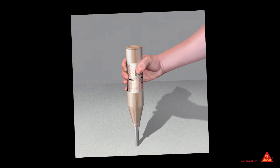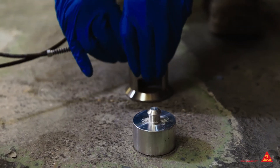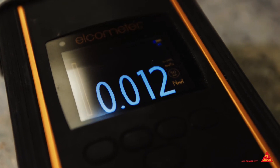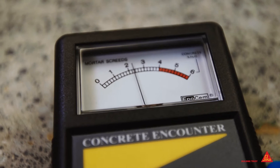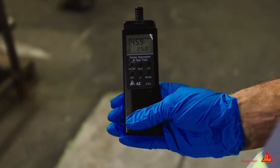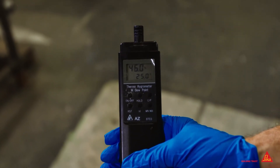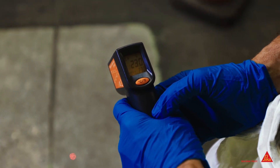To measure the compressive strength of the substrate, we would use an instrument called a Schmidt hammer. To measure the surface strength, we would use an adhesion tester. To determine moisture in the substrate, we would use an instrument called a Tramex. For ambient temperature and relative humidity, we would use a Hygrometer, and a handheld infrared thermometer would be used to measure the substrate's temperature.